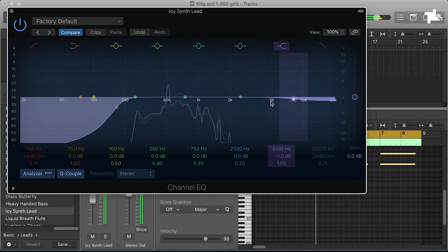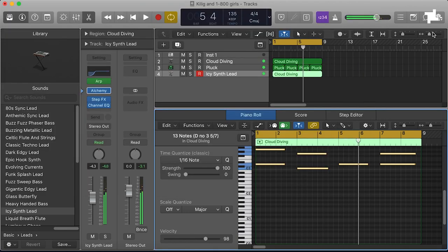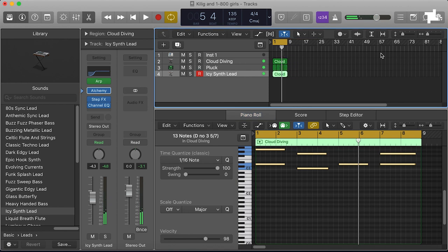Maybe this arp could work as a transition — like a breakdown type of thing. Yeah, sort of bus it and then use it as a transition so it bubbles up before a change. Okay, sick — let's maybe put that over here then.